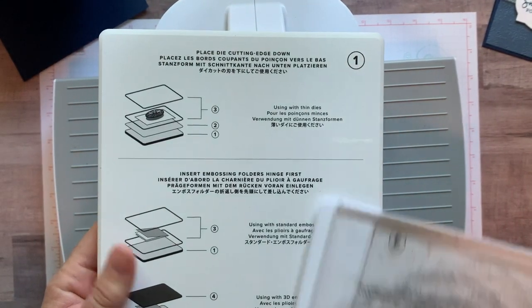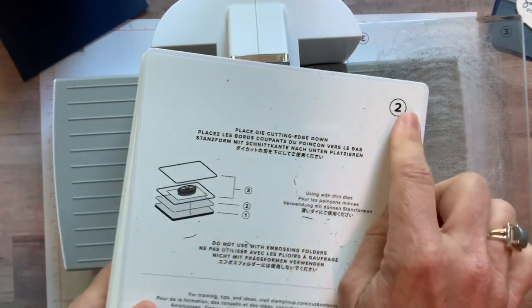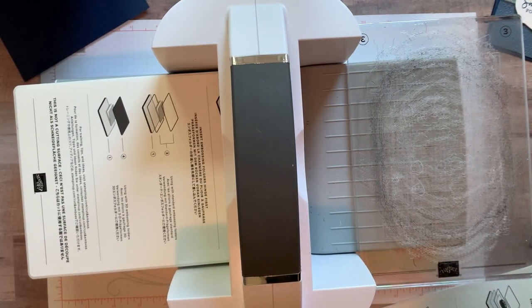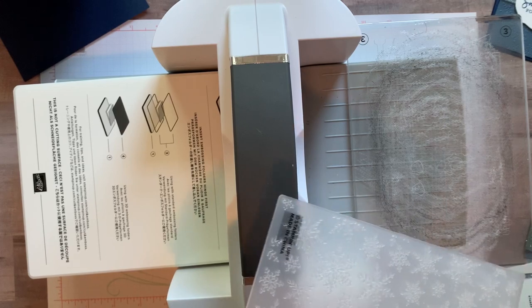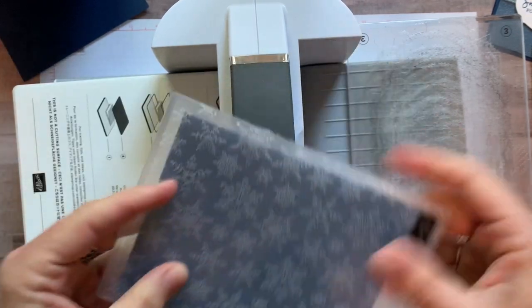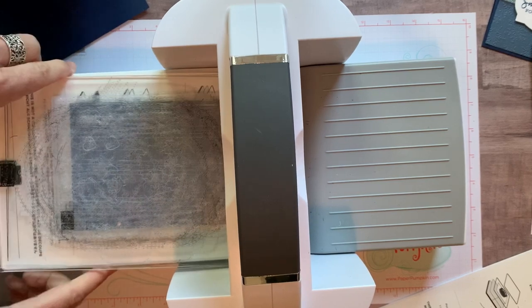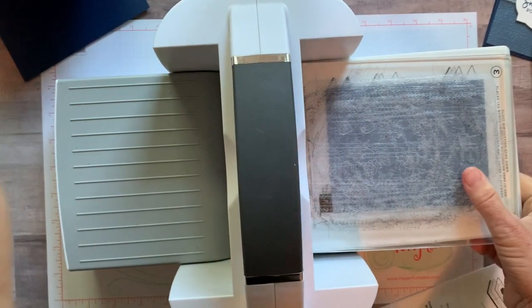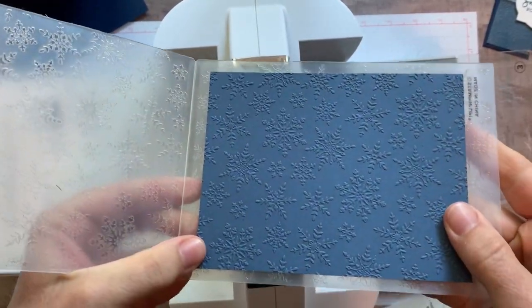For this we need platform number one for our embossing — we don't need platform number two for this step. Here is the Winter Snow embossing folder. We're going to slip in our piece of Misty Moonlight cardstock, then use plate number three — one underneath and one on top — and crank the handle.